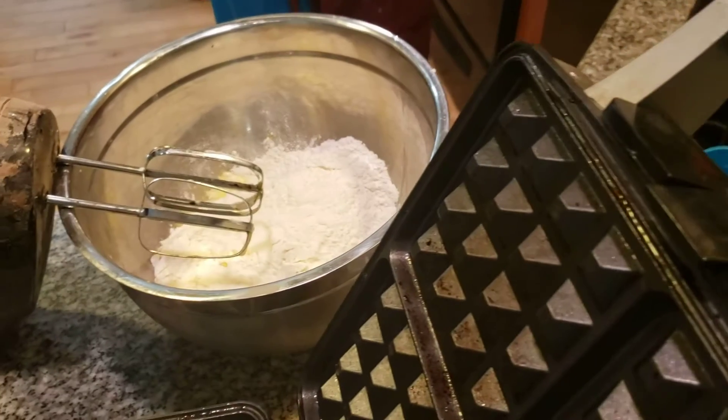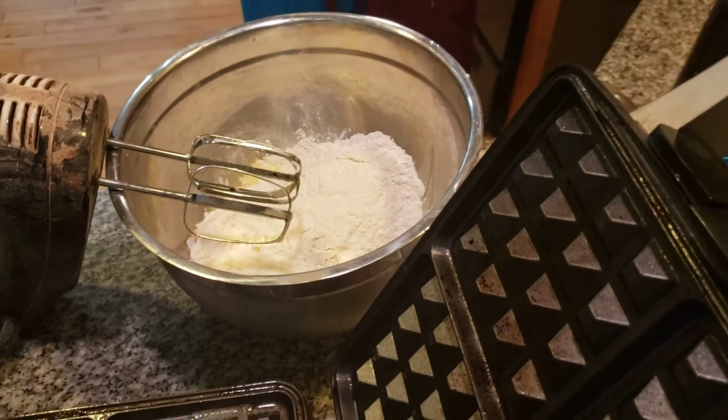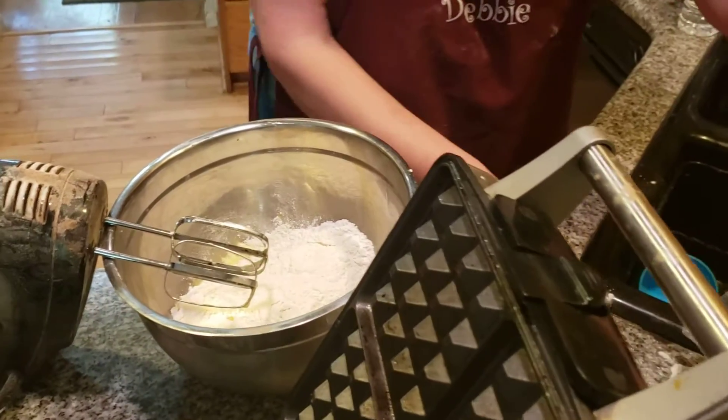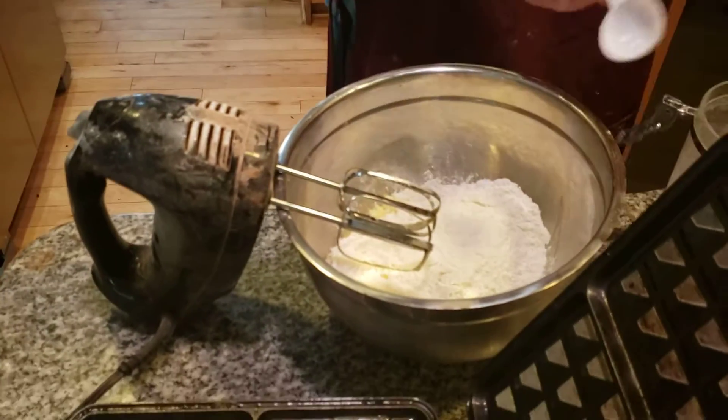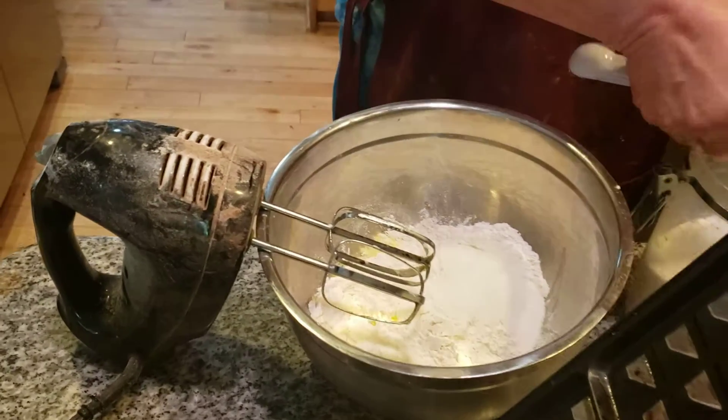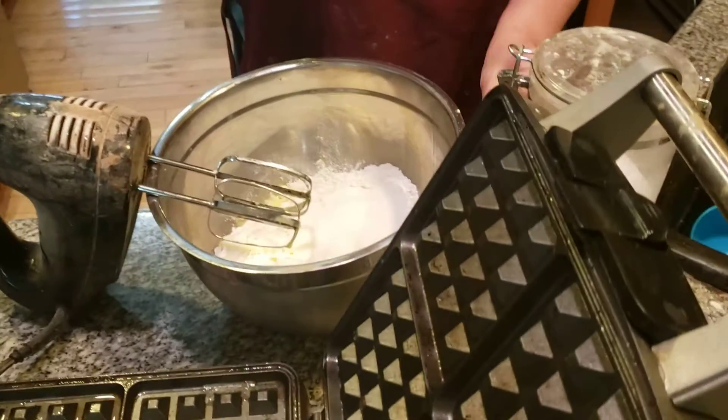I also want to add in two tablespoons of sugar. Two tablespoons of sugar, that's going to be going in also. A little bit sweeter — Belgian waffles. One. Two. Two tablespoons of sugar.